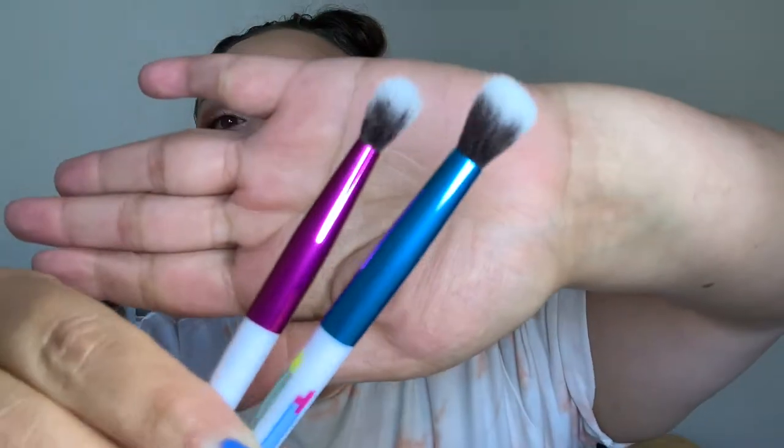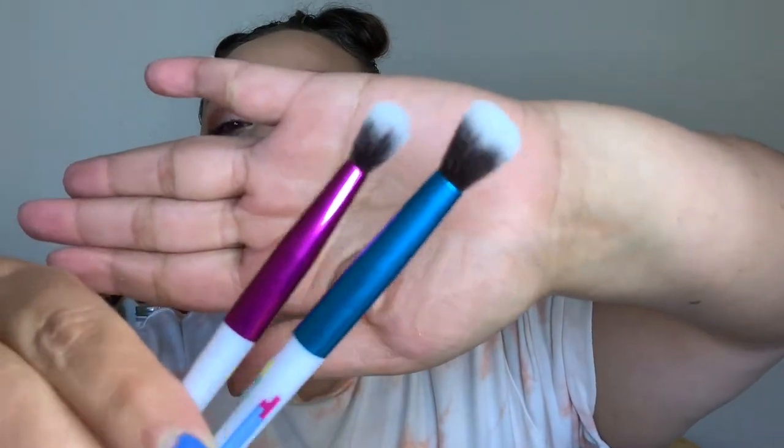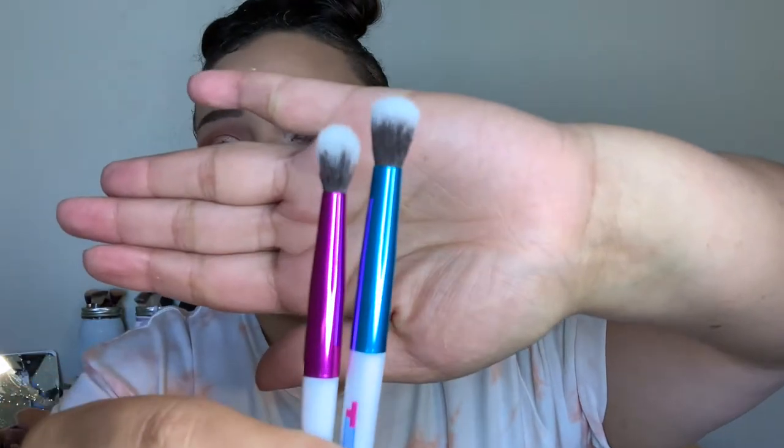These don't have names on them, but one's like a blending brush and the other's a more defined, precise crease brush, and then a more fluffy one. These feel really soft. The handles are super plasticky but I don't mind that because the actual bristles themselves are really really soft, and they're super long compared to all of my other eyeshadow brushes.